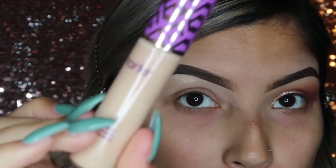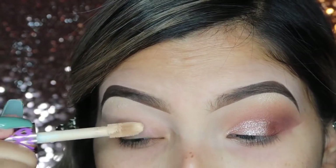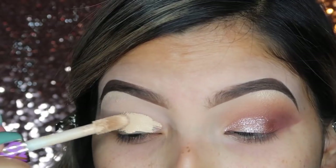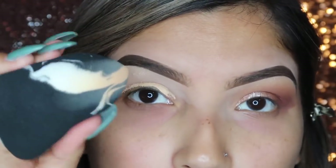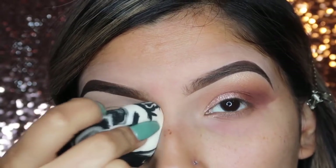So to start, we're going to prime our eyes and I'm going to use my Shape Tape. I'm going to take some of that and put it on my eyelid. Then taking my Sonia Kashuk Beauty Blender, I'm going to go ahead and blend that into my eyelid.